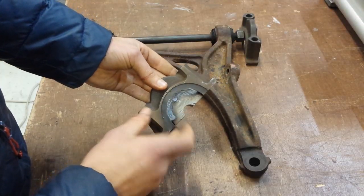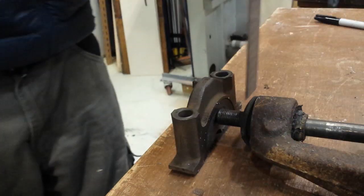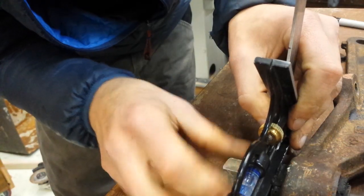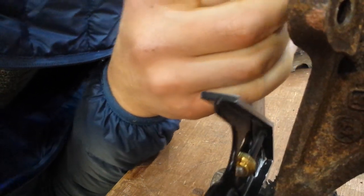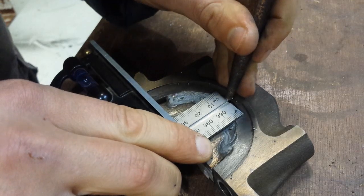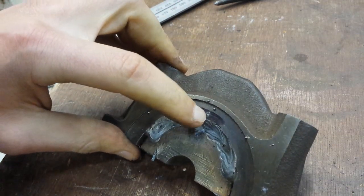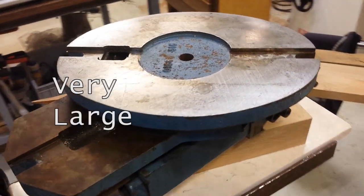Somewhere around here we need to drill a hole, but where exactly and how exactly is the question. What we'll do is measure up from the surface, add a couple of mills, and I just need to check that when the swing arm pivots out from the surface, it's still got clearance. That's working — so 35mm it is. Basically we need to get it lined up, sneaking up to that line with the mill.